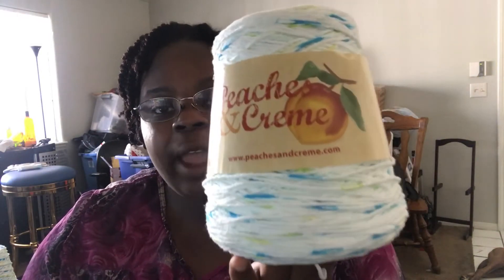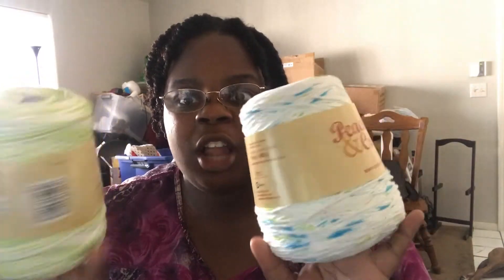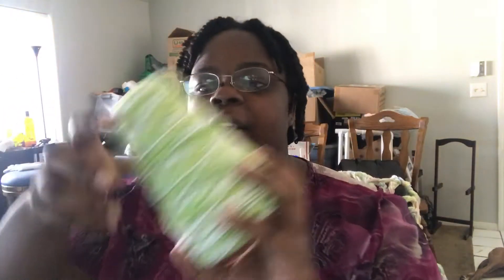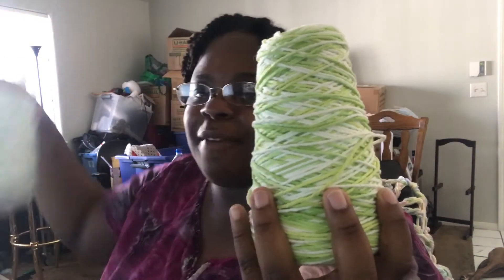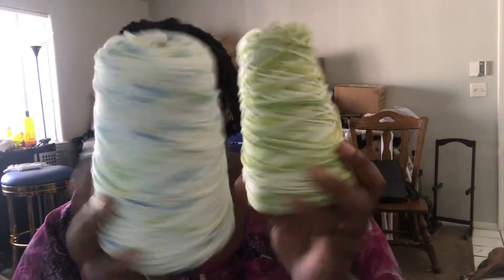Each cone is 400 grams and approximately 706 yards. I used two of these — the color Limeade and the color Happy-Go-Lucky — which is 800 grams together or 1,412 yards, and I had a lot left over, enough for another top. If you are 3X or bigger, two cones is good for you; if you are smaller, one should work, but get two because it's always better to have more than less. Limeade was my primary color and Happy-Go-Lucky was my secondary.